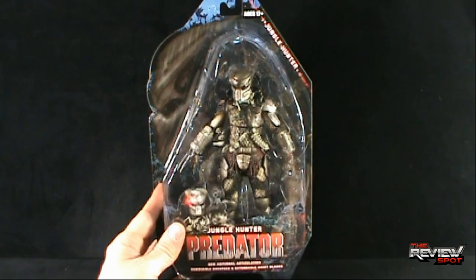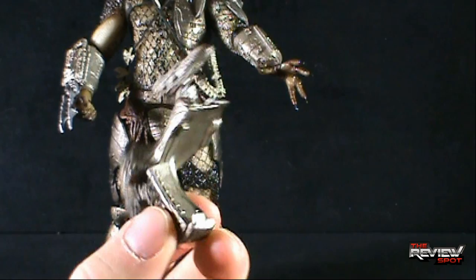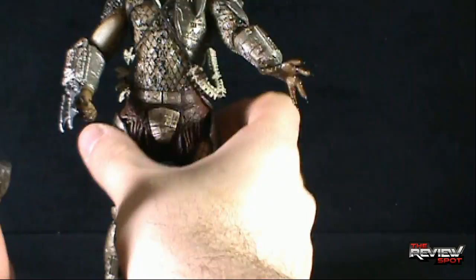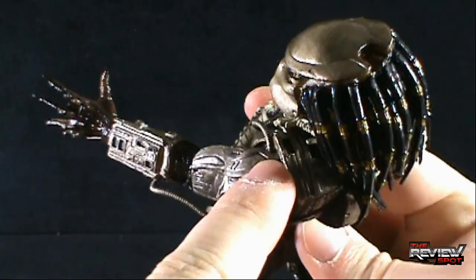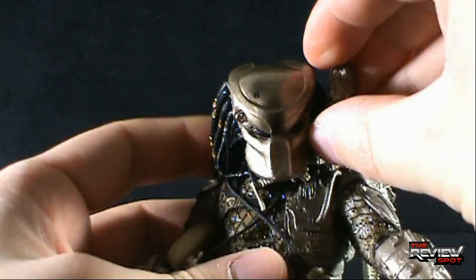The one piece you'll get separately when you take the figure out of packaging is his top shoulder-mounted cannon. There is a little peg and a little clip, as well as a clip down below. There is a little groove right above his shoulder and a clip down here. The easiest way is to take the clip from the bottom and then just stretch it across until it clips into place up top — and there you have his shoulder-mounted cannon.